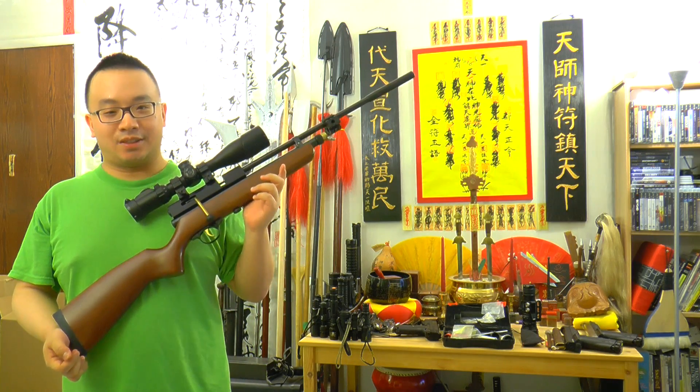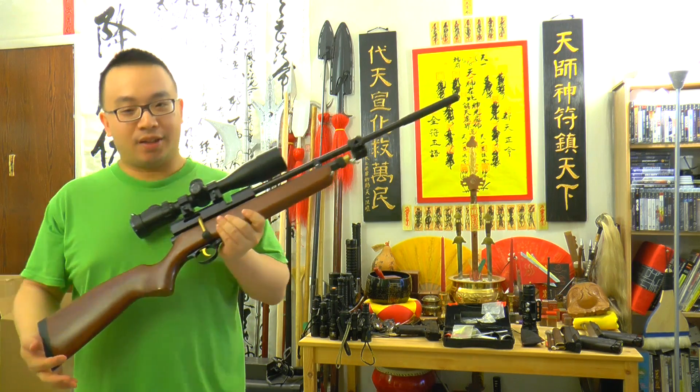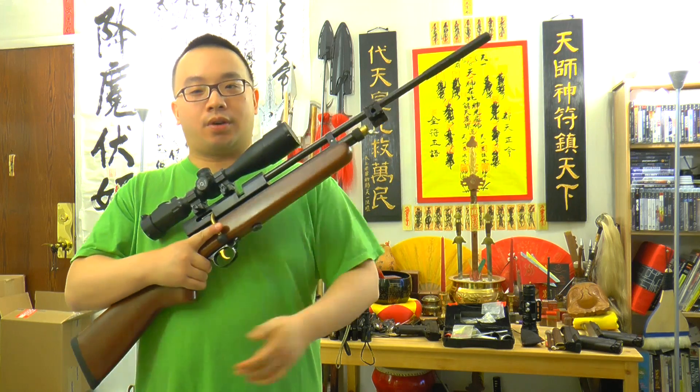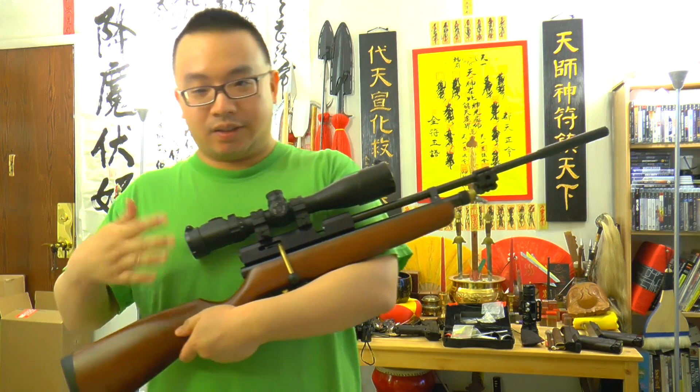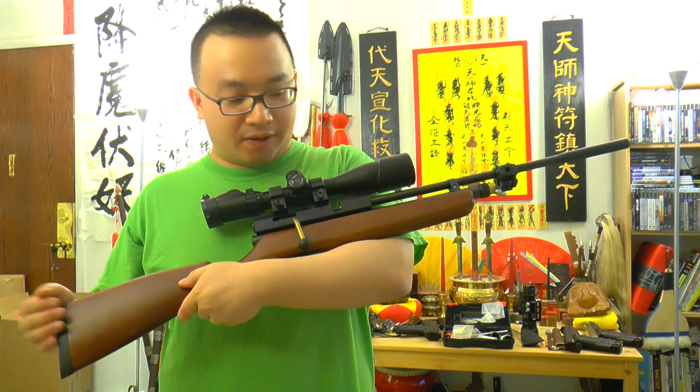Hello from GnHL.com, this is Mok Jo Si. Today I would like to do a video showing you how to convert your QB78. This is the air rifle, the QB78.